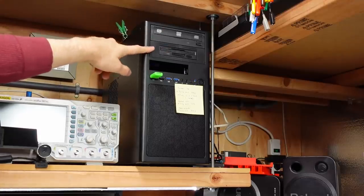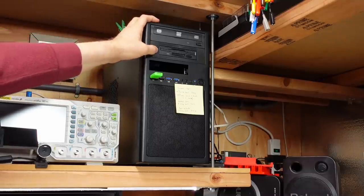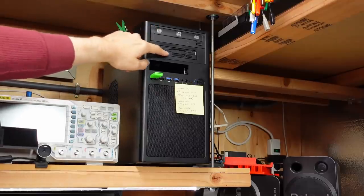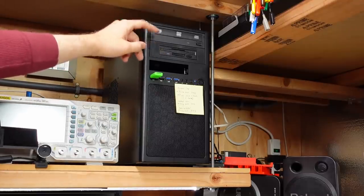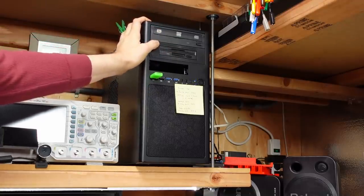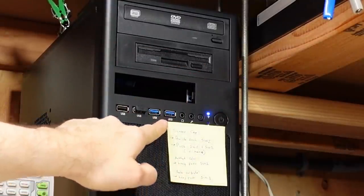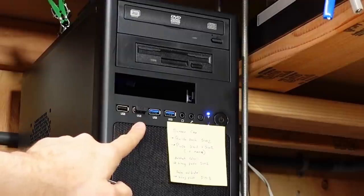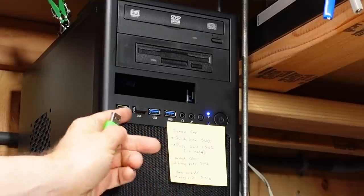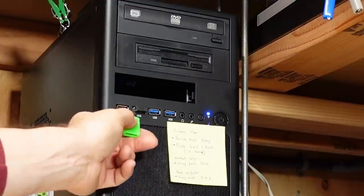The floppy is plugged into the motherboard and does work in Windows 10, though it doesn't work very well. Windows 10 does weird stuff where it checks the disk-in status of things. Sometimes you're just using the computer and all of a sudden this drive starts buzzing away, even though there's no floppy in it. So I actually have it disabled in the system right now. This case has USB 2 and 3 ports on the front, but the motherboard has no header to plug the USB 3 connectors into, so only the USB 2s are connected.